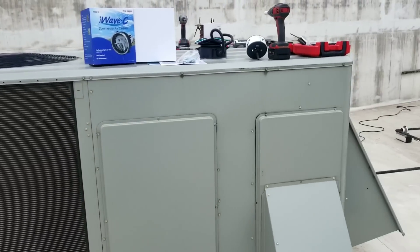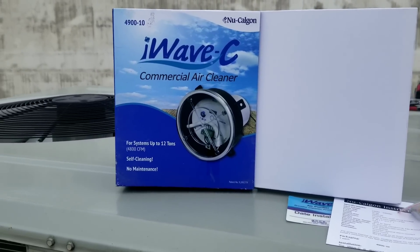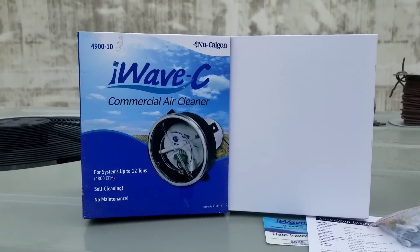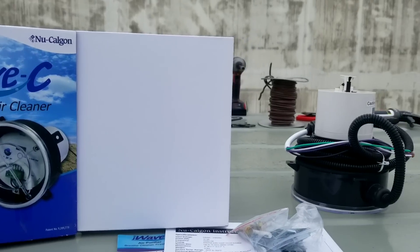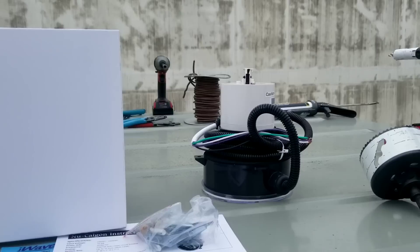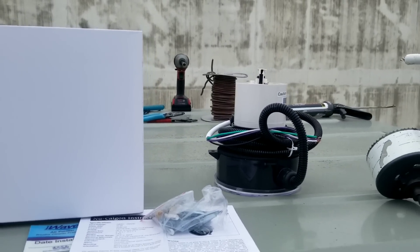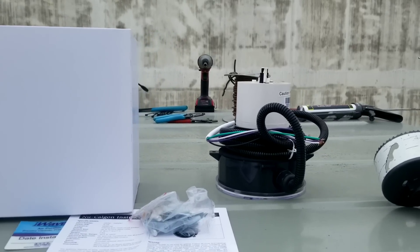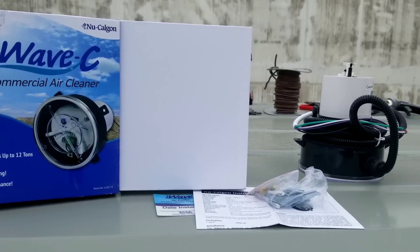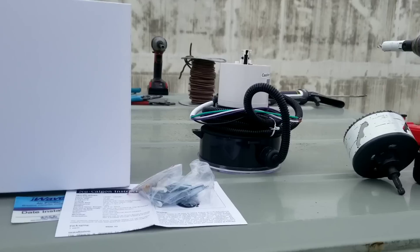Now if you're not really familiar with these iWave C devices, the technology isn't new — it's just been rebranded over the years. I'm not going to get into the science of it, why we need it, why people want it, if it actually works, or what it does to the virus. I had a lengthy discussion about this on one of our HVAC Overtime episodes and I'll link that in the description or at the end of this video.